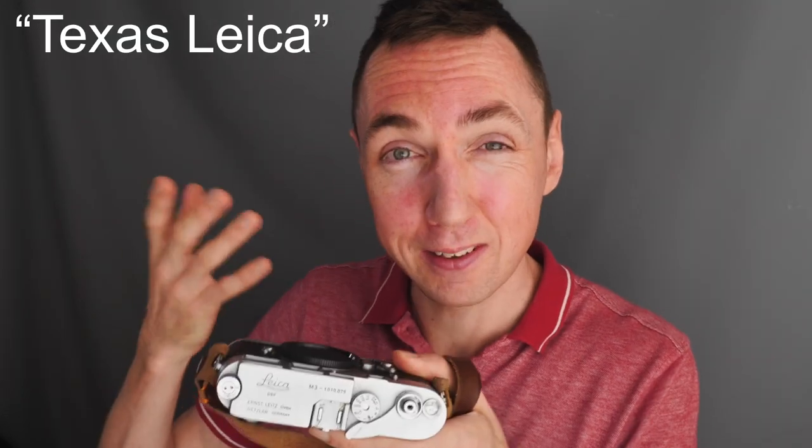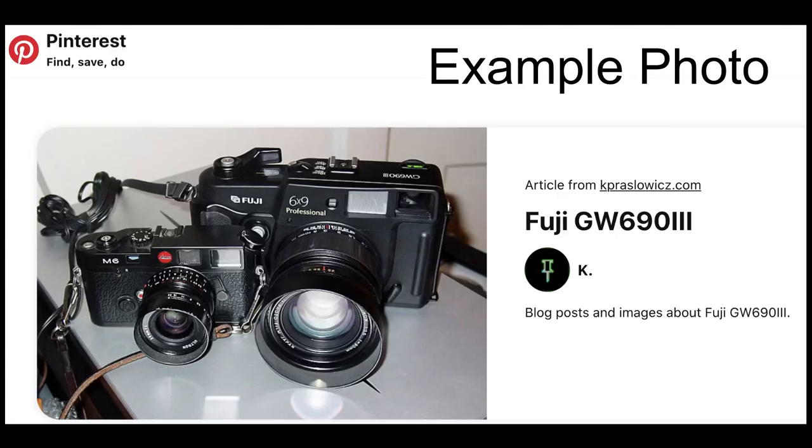Another option is a more modern 6x9 camera. Fujifilm made the GW690 — in various versions one, two, and three — also known as the Texas Leica, because it's basically a Leica M rangefinder camera on steroids. The Fuji 6x9 is a beefed-up Leica in that it is a 6x9 rangefinder camera. If you love the Leica M rangefinder experience and love the massive 6x9 negatives, the Texas Leica would be an ideal choice, though personally I don't shoot a lot of 6x9 so I've never been tempted by the size of it.